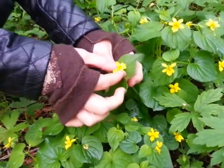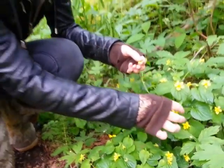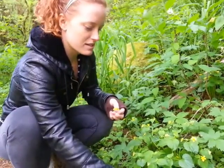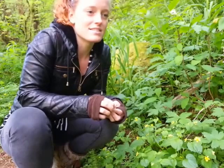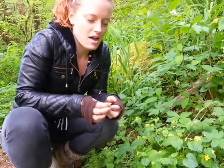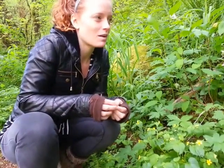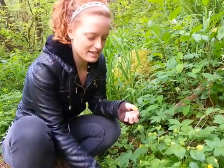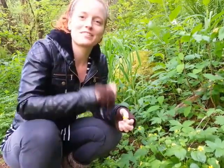They have a little bit different of a taste, but you just take the flowers off. Last time I used these, I made a cordial with white wine and honey, and they have almost like a marshmallowy taste. You can also make little candies, and they're really good for you.